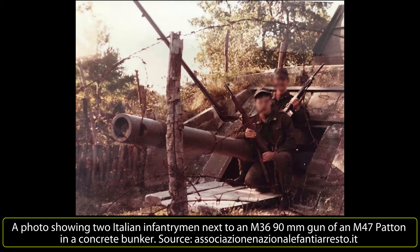The Continental AV1790-5B petrol engine was substituted with a more efficient AVDS-1790-2A diesel engine from the M60 Patton, whilst the 1,055-litre fuel tanks were left unchanged.